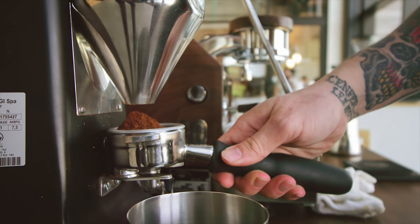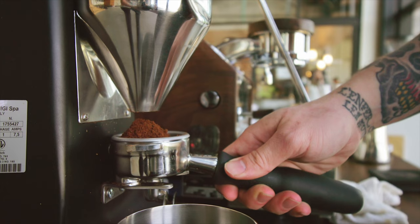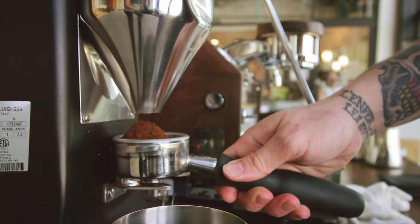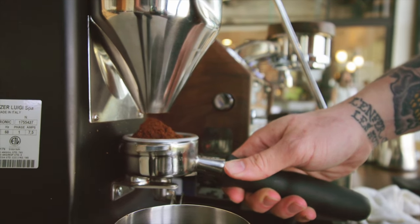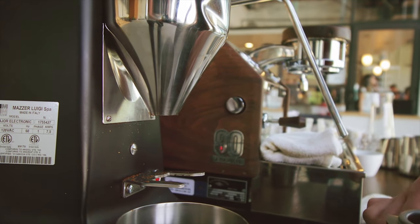Freshly ground coffee can completely change your perspective on what a good cup of coffee really is. To truly experience the gift of fresh coffee, though, you have to know how much to grind it. In this video, I'm going to show you what the ideal grind size is for your favorite brewing method.